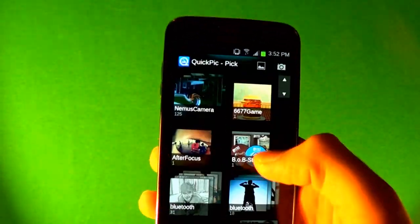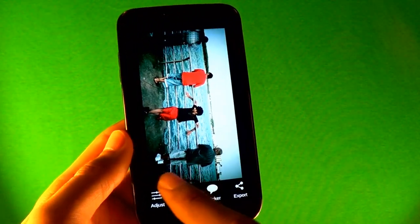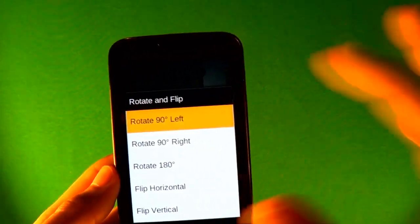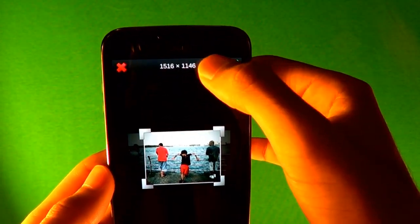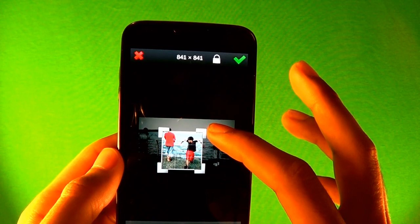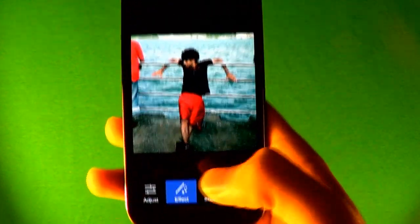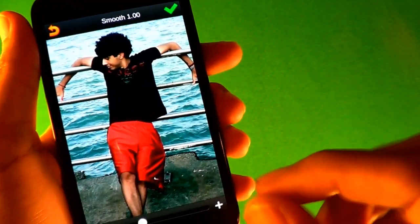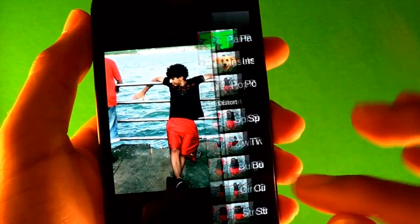First you want to go into Pixate Pro, get a picture that you want to use — I'm gonna use this same picture. Go to Adjust, then Rotate and Flip Left to flip it. Then go to Crop, click the little lock and go to Square so it gives you a perfect square when you crop. Next go to Effect, then Adjust, and smoothen the picture so it removes those little pixels and makes everything smooth.